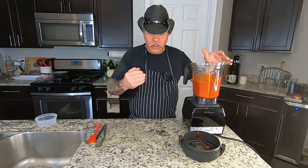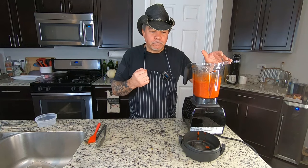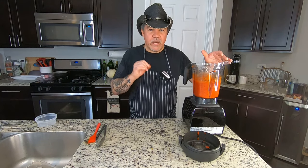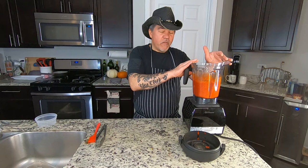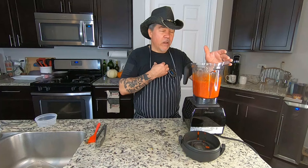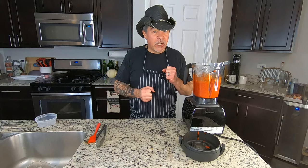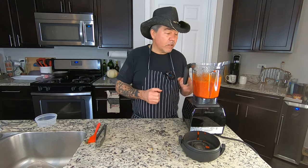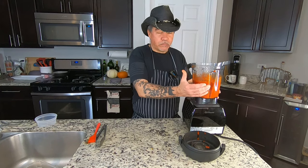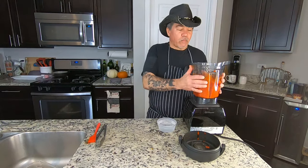Up front you get what I'm going to call a fermented funk, then some bitterness — probably from all the seeds — and then heat. Fermenting a chile arbol may not be the right thing for me because I love the flavor of it and I'm losing that. It's just hot. This might be a good thing to add to sauces where you just want to add some heat.